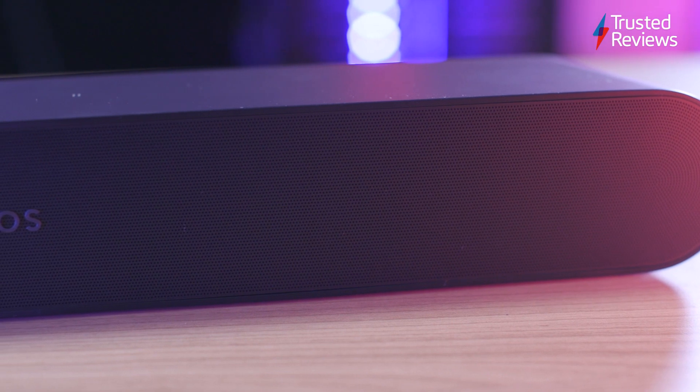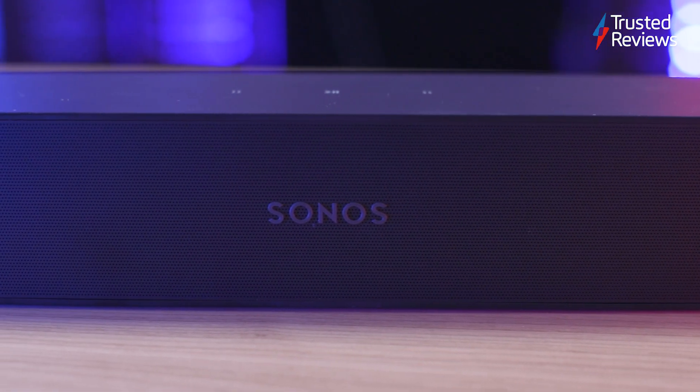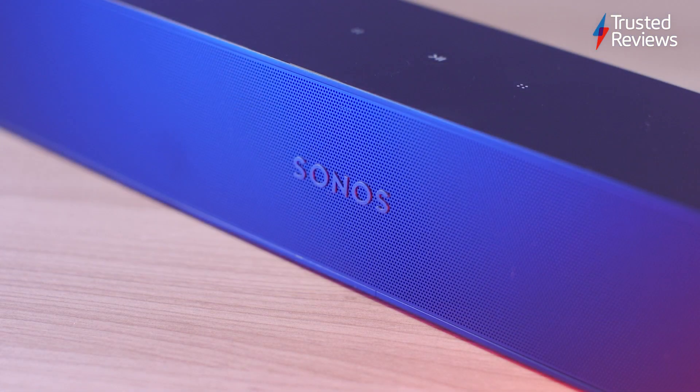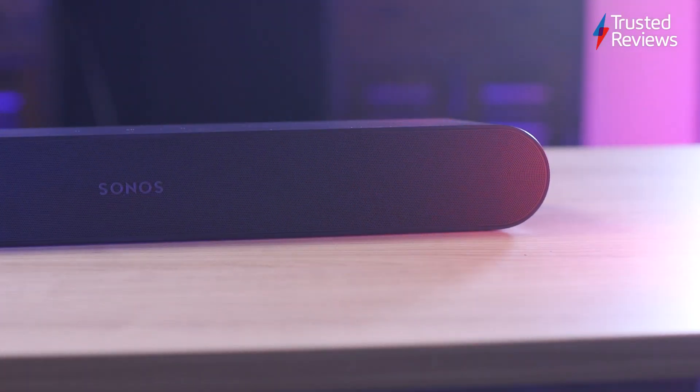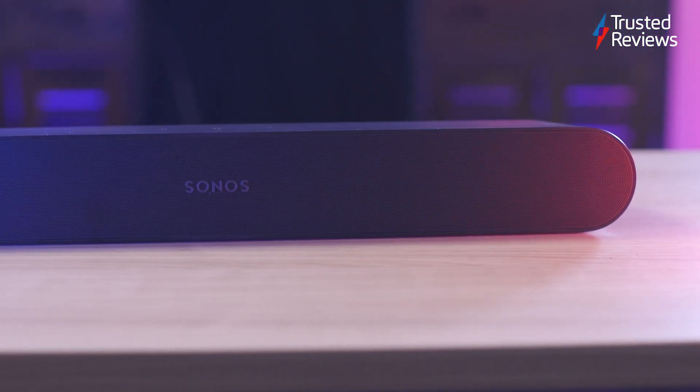The Sonos Ray is also a capable multi-room speaker, slotting into Sonos' lineup easily with the ability to stream music from a range of services in the Sonos S2 app. There are no built-in microphones for voice assistants, so this isn't technically a smart soundbar, but you can connect the Sub wireless subwoofer or add rear speakers to create a bigger sound.